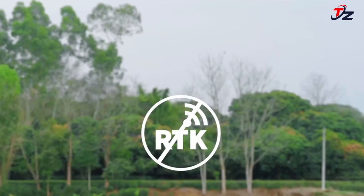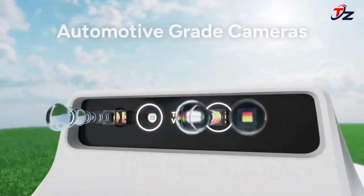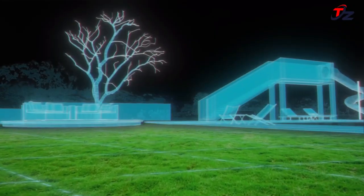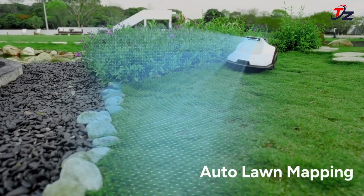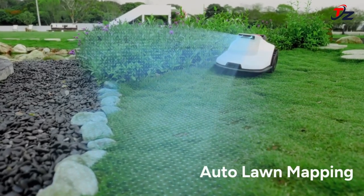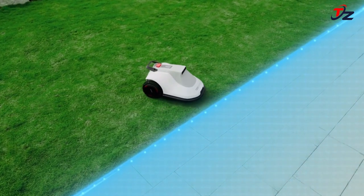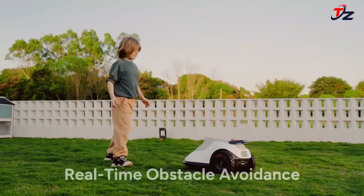Leave Terra Mow to autonomously map and care for your lawn with the advanced Terra V-Zone system seamlessly and effortlessly. Simply set up the base station in 5 minutes and Terra Mow will be ready to go — minimum maintenance, ultimate results. Terra Mow is the perfect solution for complex gardens.